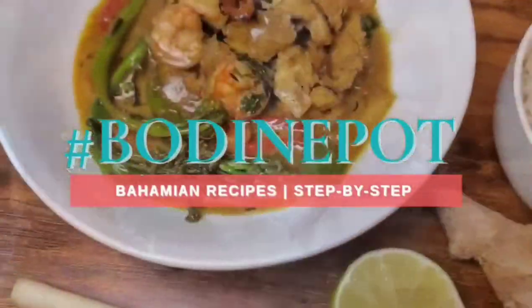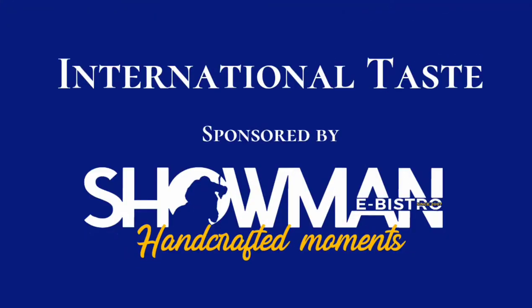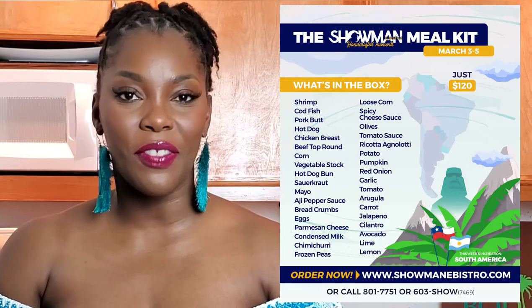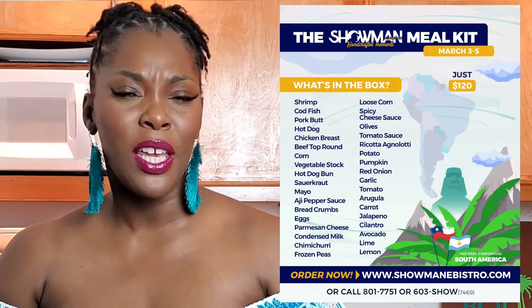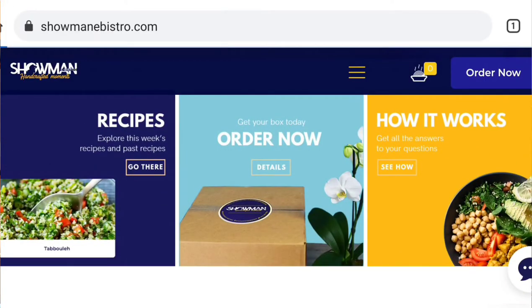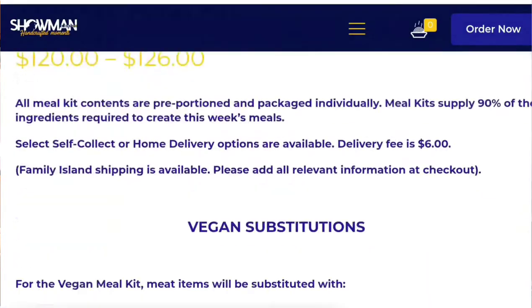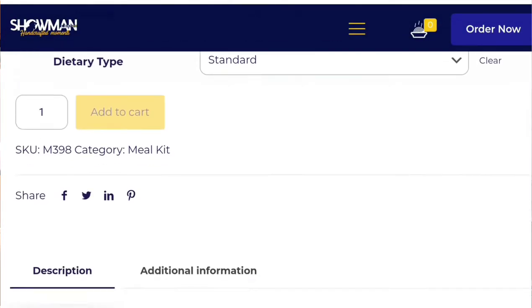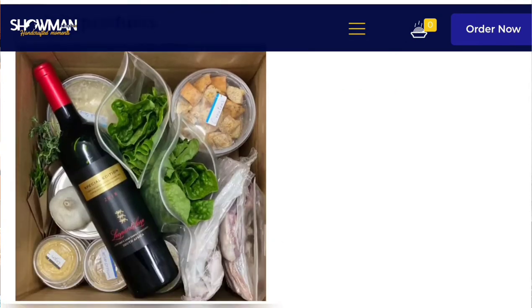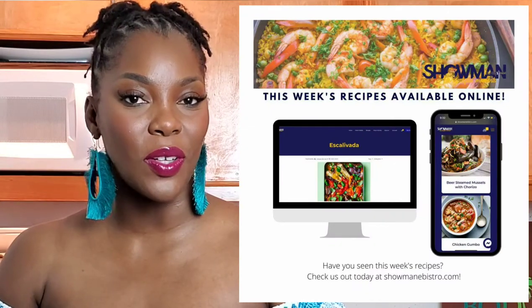Let Showman eBistro help you take all of the guesswork out of your dinner nights this week. The world is reopening, schools are reopening, and everything is starting to get hectic — but the meals that you make don't need to be. Go to the Showman eBistro website to order this week's meal kit, see all of the recipes for every single ingredient, and feed your family of four or more seven meals per person in a week. That's right — seven meals per person in a week, free portion, free package, prepared just for you. Go to ShowmaneBistro.com to order your meal kit today.